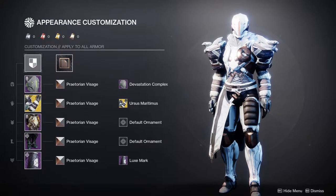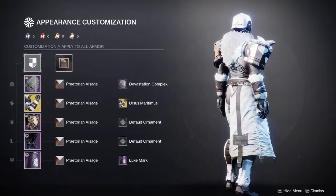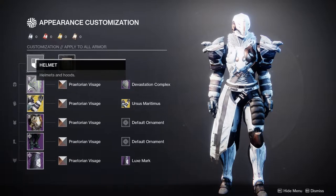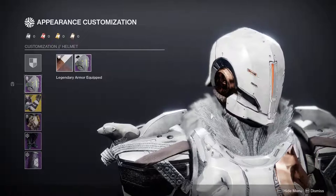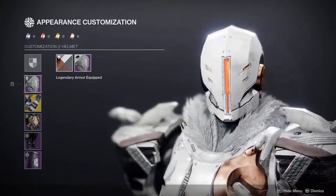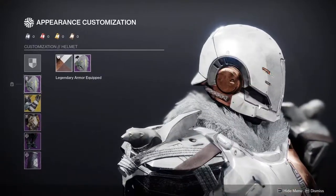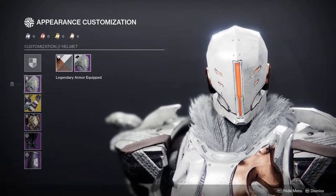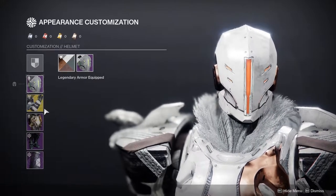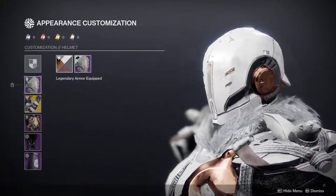This one is pretty funny because I'm using two pieces of an armor set I'm doing for another video called the Iron Lords — let me know in the comments which pieces you think they are. Let's start with the helmet: it's the Devastation Complex helmet, definitely one of my favorite helmets in the game. The Devastation Complex armor set for Titans is actually my all-time favorite armor set. I've been rocking it since Destiny 2 Year 1, which is why I crutch on it a lot.